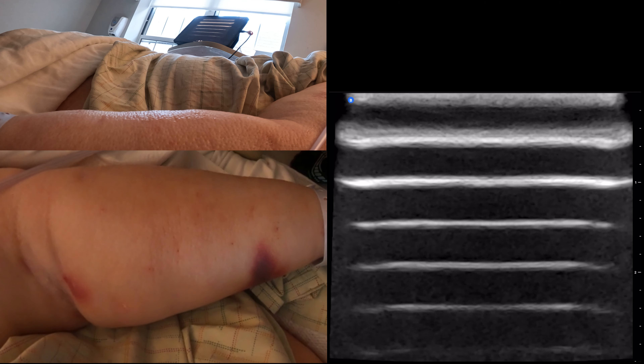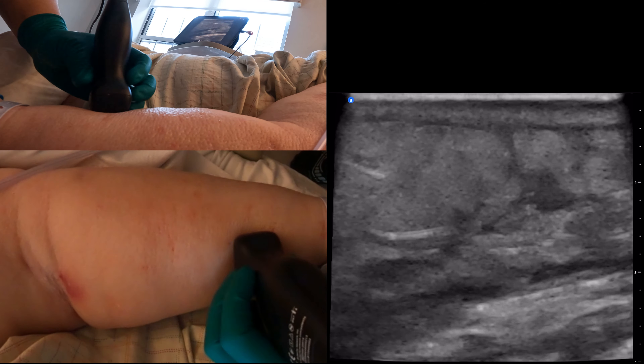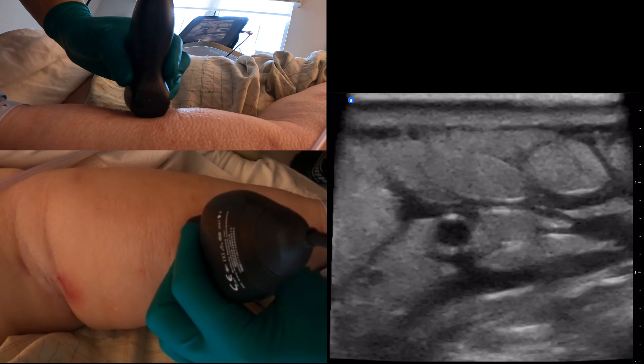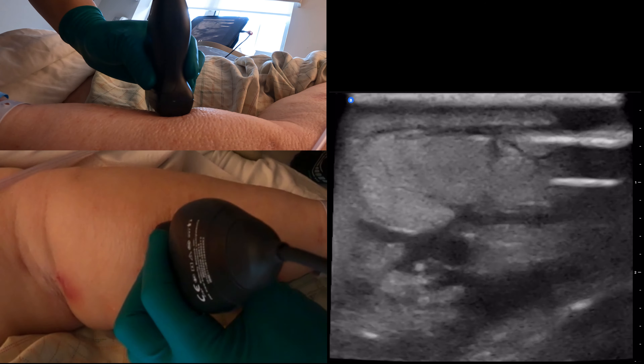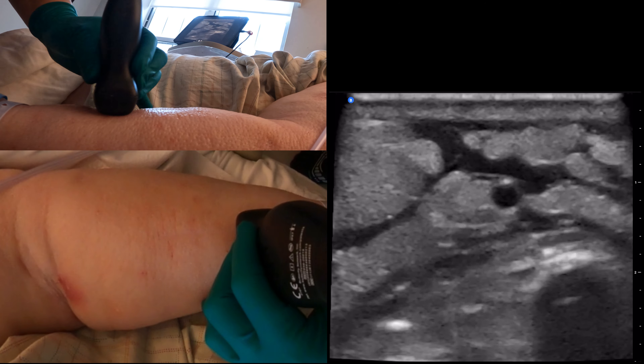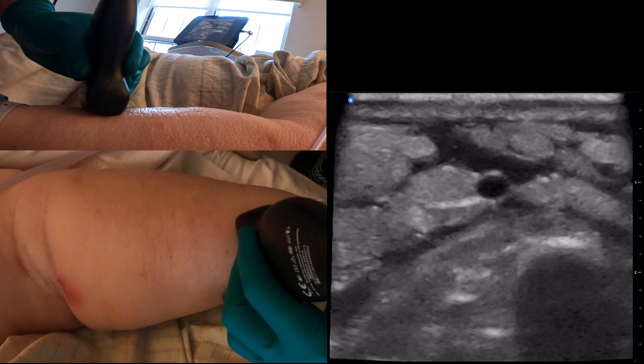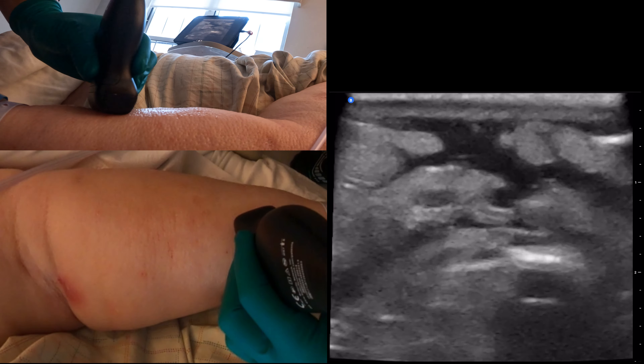We have a patient here that has a need for a 20 gauge catheter for blood transfusion and return, so we can draw labs to figure out what we can get. We're going to do a pre-assessment before we use the ultra drape. It looks like this is a pretty good spot right here next to this bruise — I'm going to use that as my marker as I go forward.